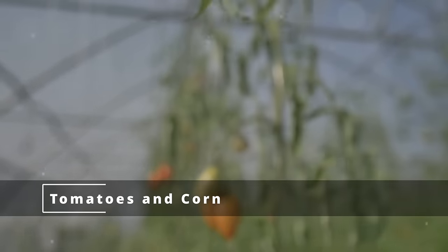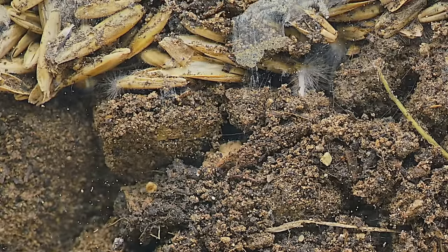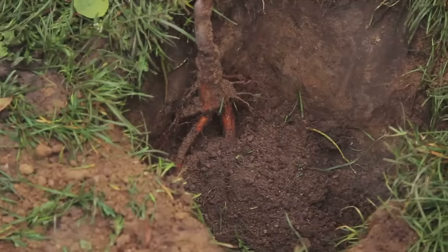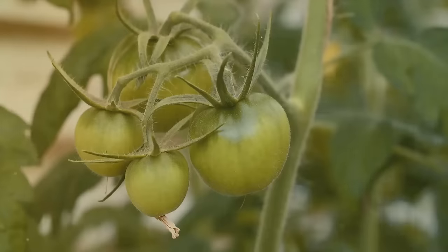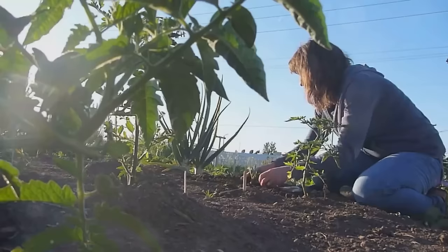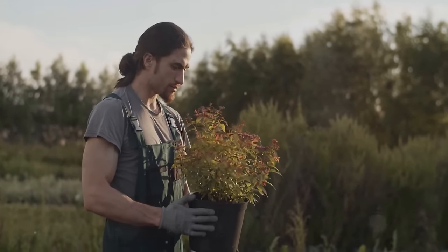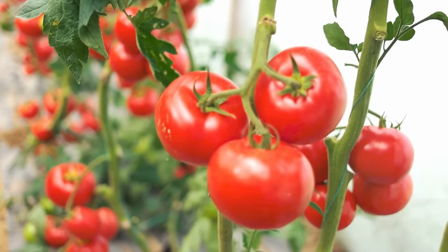Now let's talk about the nutrient duel between tomatoes and corn. Just like in any duel, there's a fight for resources — in this case, it's the nutrients in the soil. Tomatoes and corn are both heavy feeders, consuming a lot of nutrients, and if planted together they'll be in direct competition. The result is that neither plant gets enough to truly thrive. You might notice your tomatoes aren't as plump and juicy, or your corn isn't growing as tall as expected. Give these two plants their separate corners — plant them far enough apart that they're not stealing nutrients from each other.